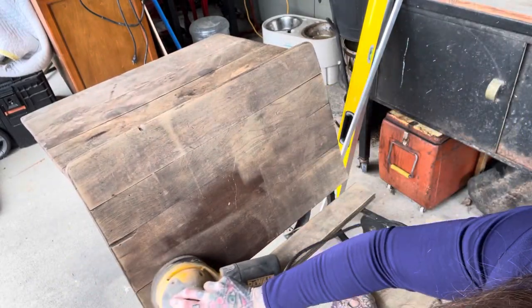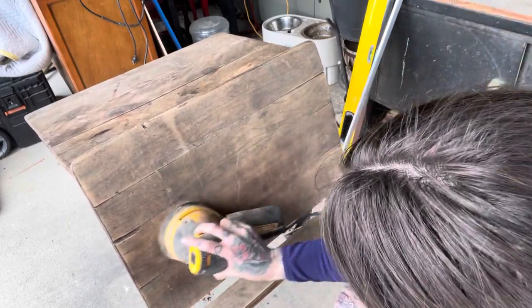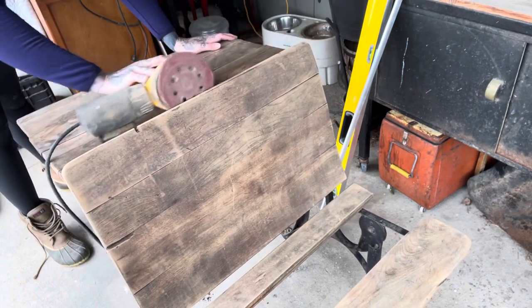I didn't go too deep into the wood because I knew that I was going to do kind of a weathered feel with a black wash over my stain. So just stay tuned and you'll see how it transforms.